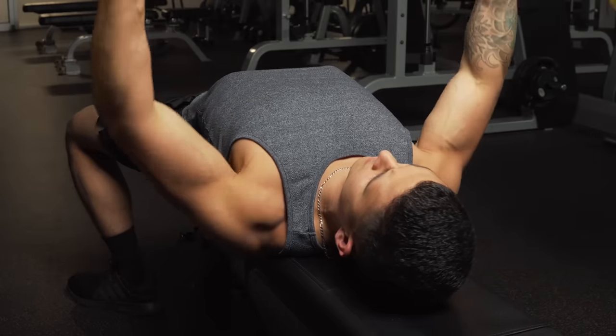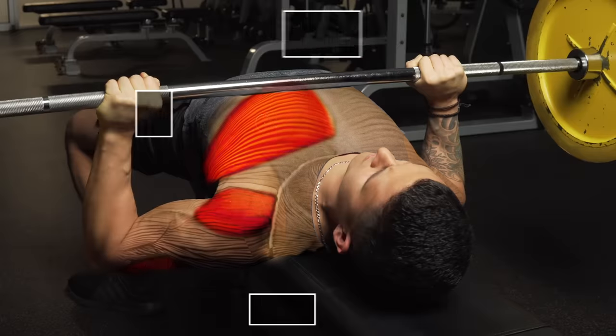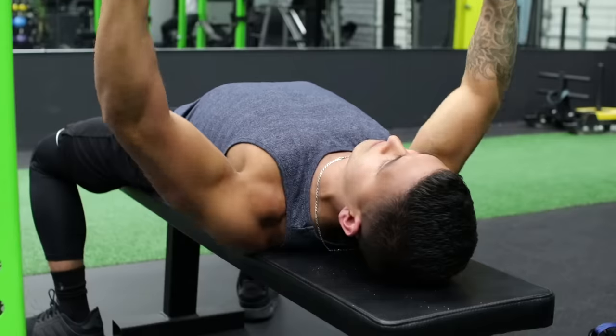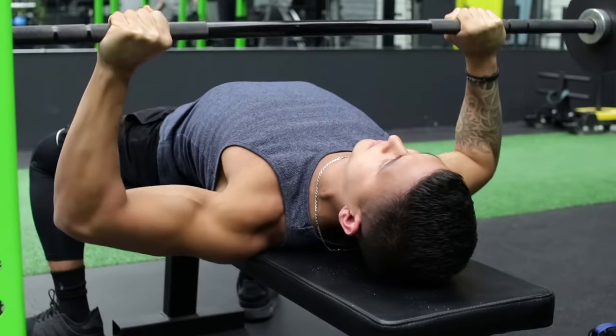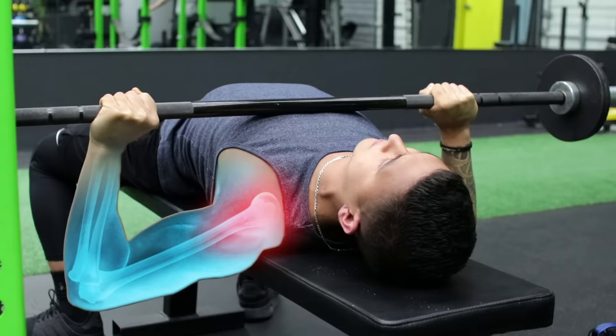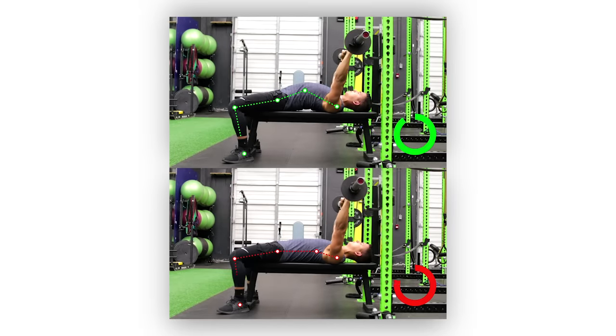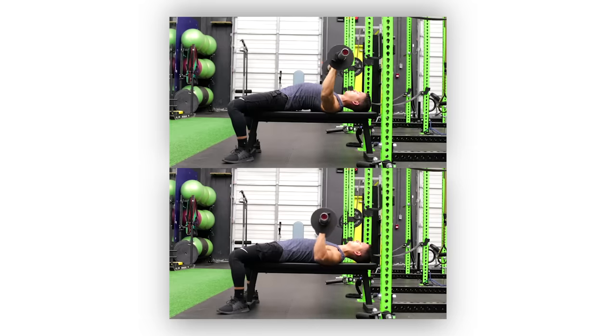The bench press is one of the most effective exercises for developing and strengthening the upper body, primarily the chest and triceps. However, despite its effectiveness, it's also the one exercise that lifters seem to have the most trouble with, primarily due to shoulder pain during or after the movement. And in many cases, this is simply a result of various tweaks that need to be made in your bench pressing form. In this video, I'll go through exactly what those tweaks are so that you can minimize your risk of injury over time and get back to pain-free bench pressing as soon as possible.